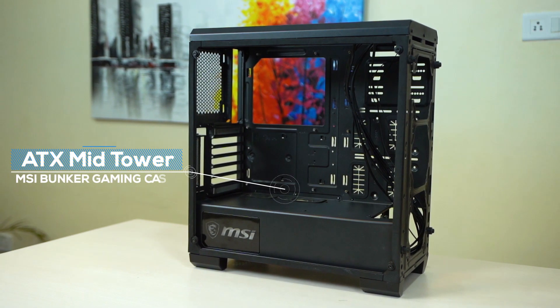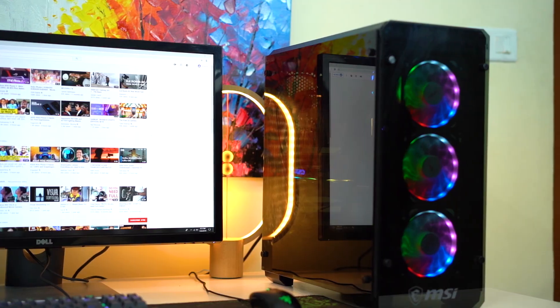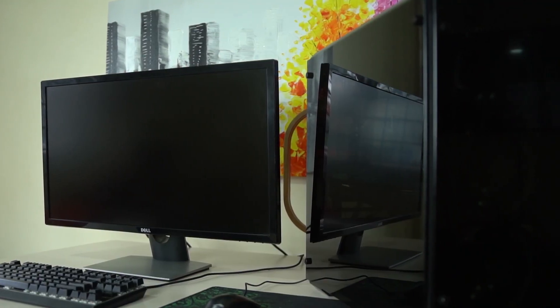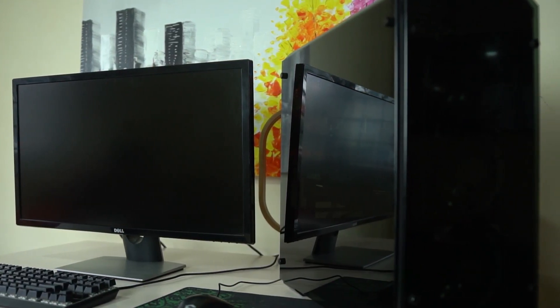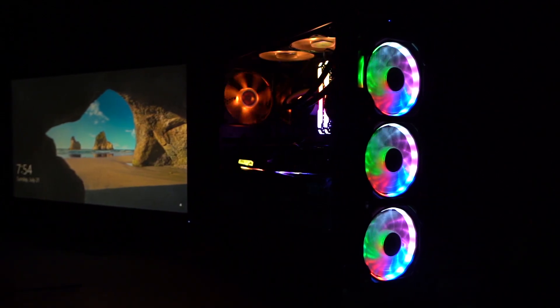It's an ATX mid-tower MSI Bunker gaming case. It's got a front and a side tempered glass panel and there's a magnetic removable dust filter up top for easy cleaning. The tinted glass case doesn't really look much until you put all these RGB components inside — and after that it looks like a festival of lights of its own. The only thing this case does not have is an SD card slot, which is a small trade-off I'm willing to make.